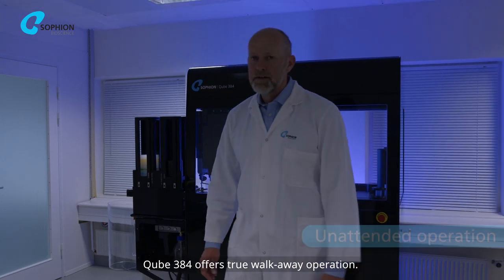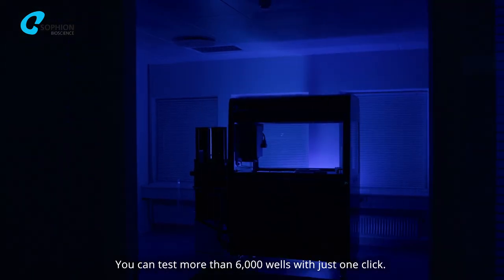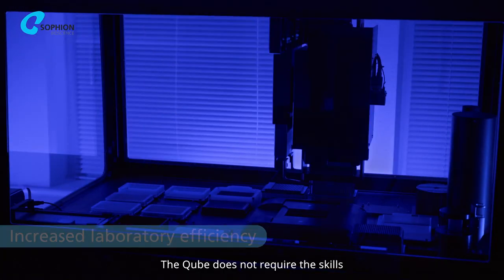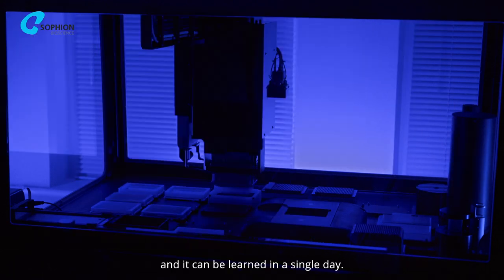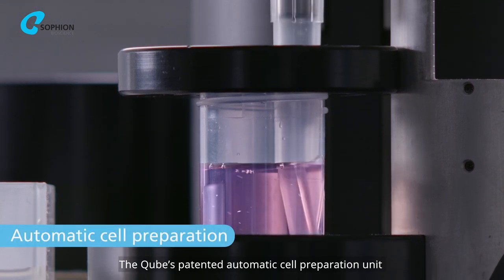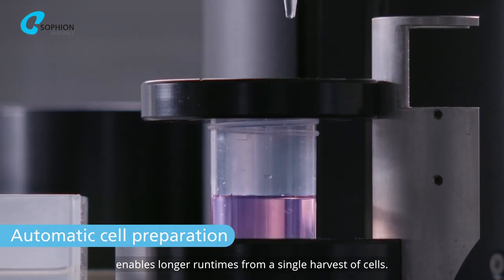CUBE384 offers true walk-away operation. You can test more than 6,000 wells with just one click. The CUBE does not require the skills of an electrophysiologist to operate and it can be learned in a single day. The CUBE's patented automatic cell preparation unit enables longer runtimes from a single harvest of cells.